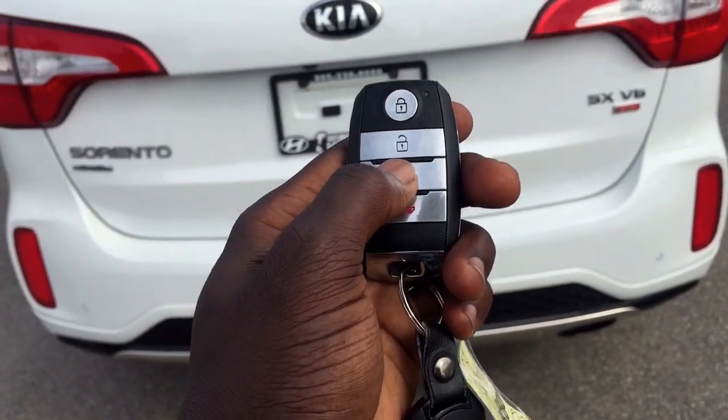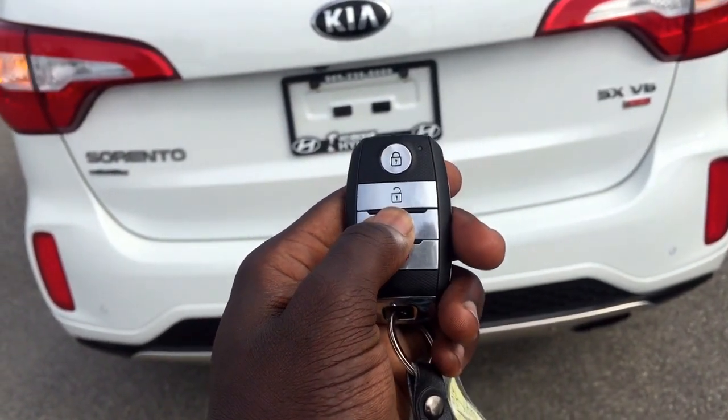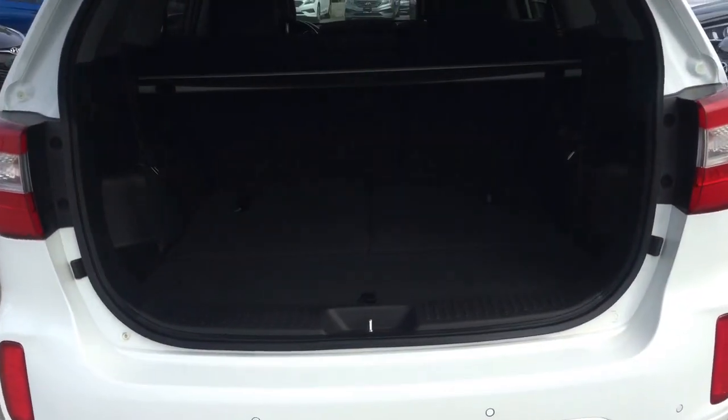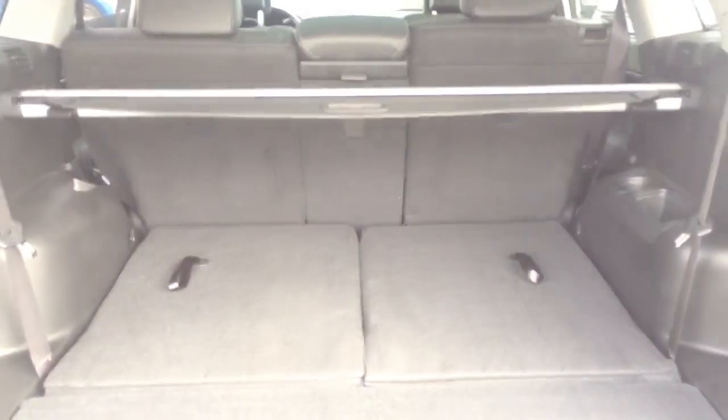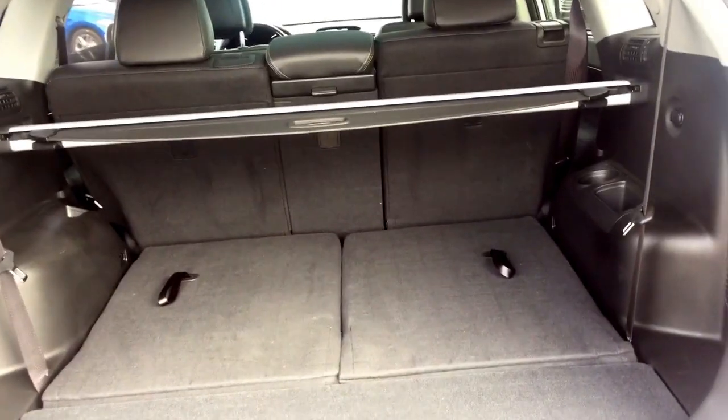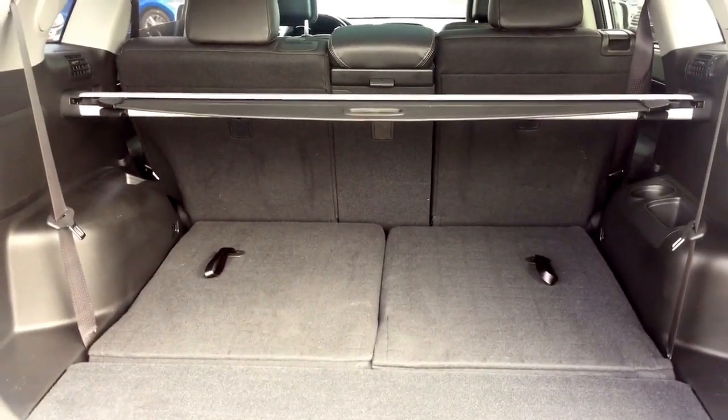Now your key fob can help you get into your trunk. Just push and hold, and then it just lifts open very smoothly. As you can see, very massive space, lots of storage room, and then your other seats fold down for extra storage just in case.